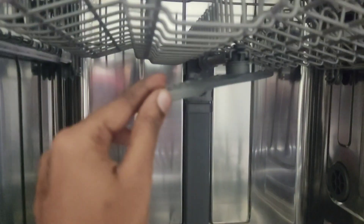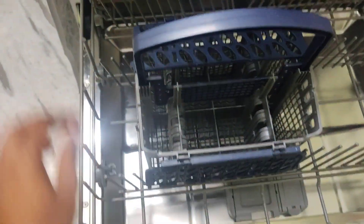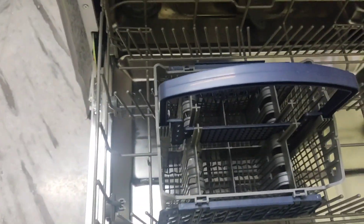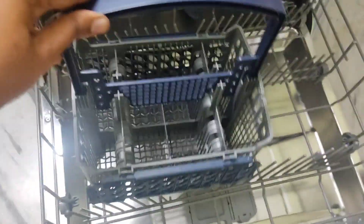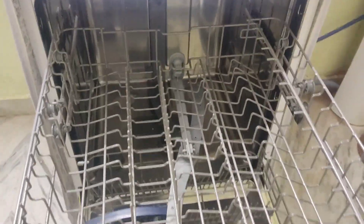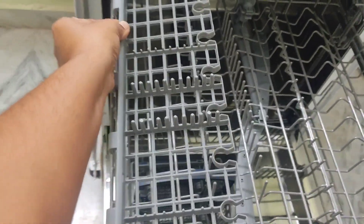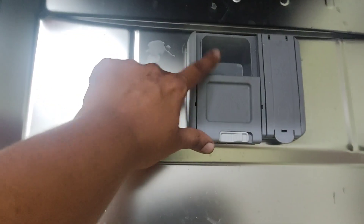I am going to clean the dishwasher. Put the basket in the drawer and a spoon in the drawer. Clean it in a drawer. Put a stand in a drawer separately.